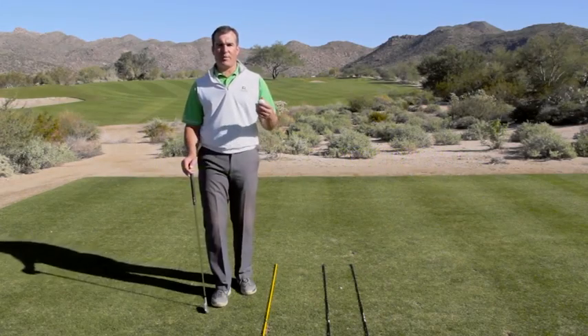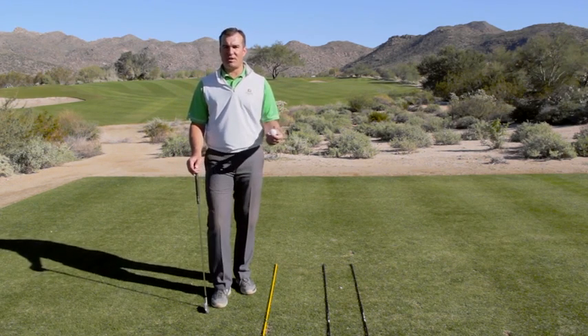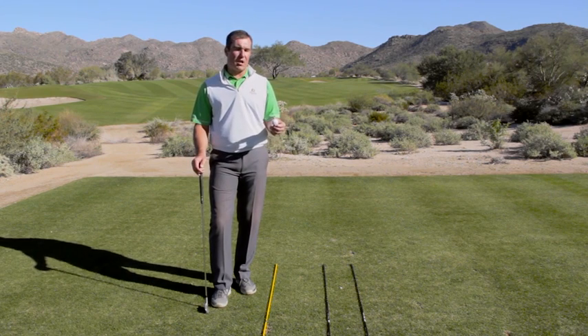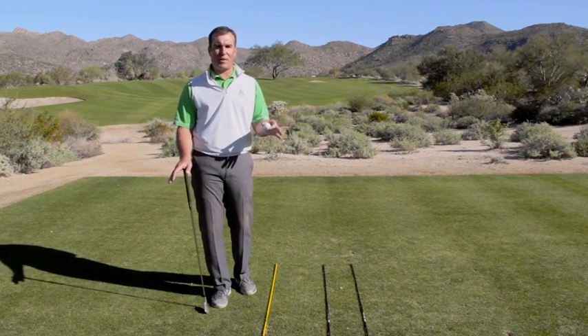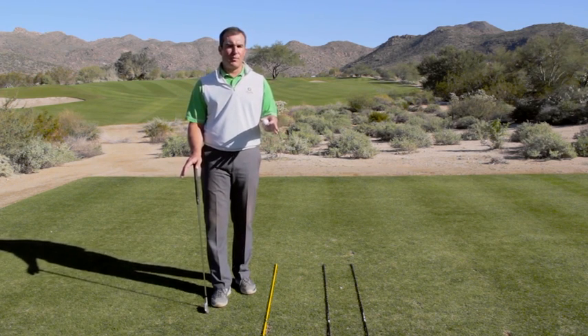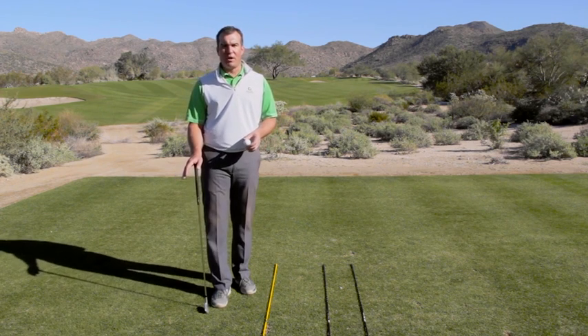So you've worked on that stronger grip, you've worked on that flatter left arm position and left wrist position at the top of the swing. All of those things designed to really help you get that clubface in a more closed position. So now it's time to really start talking about this downswing path, and it's something we're going to devote several weeks to because it's a problem that plagues most 12-plus players really their whole golf lives.